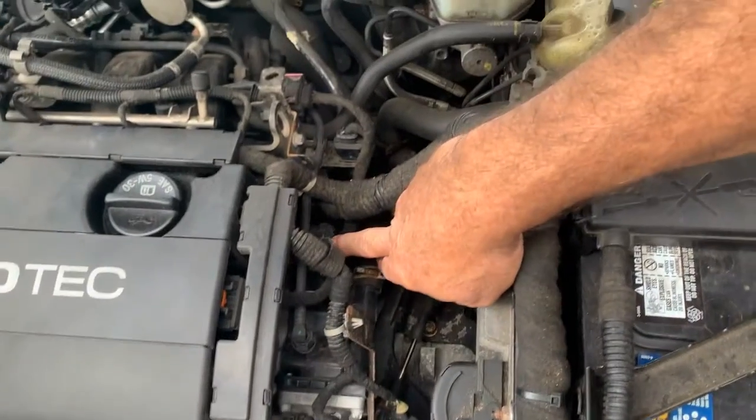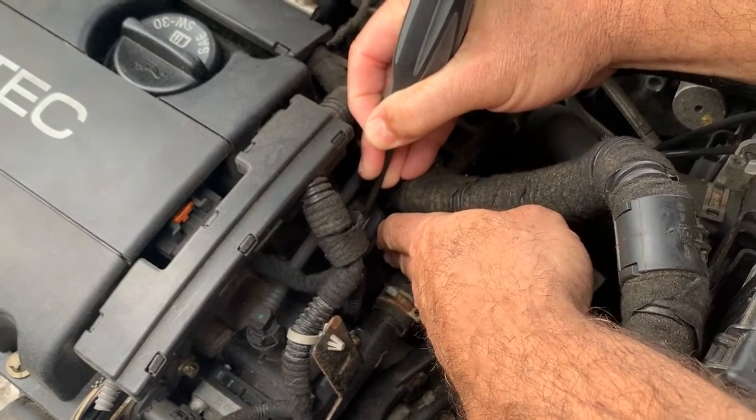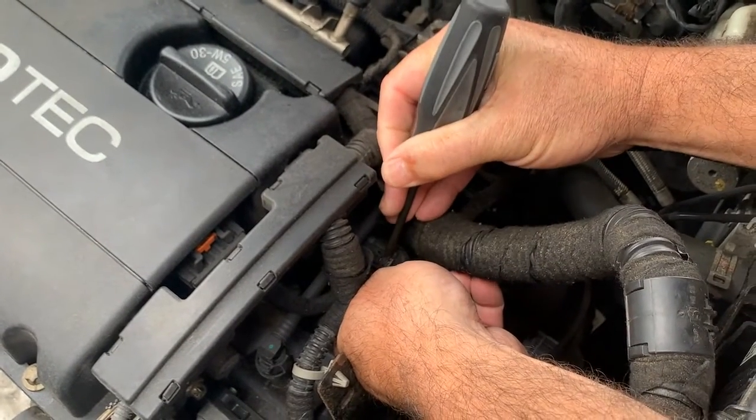So today we have to replace this one. I'm going to show you how to do that. This has a lock on it — all we want to do is pull that back like that and push down on it. It should pop right off. All you got to do is push down on this gray part.